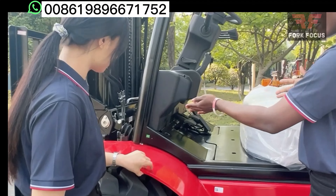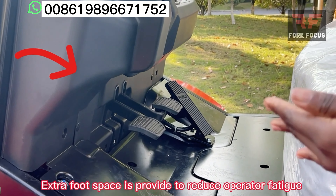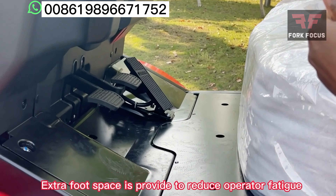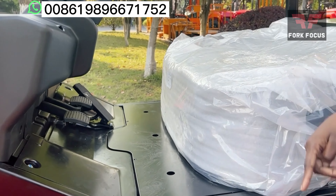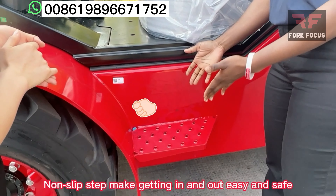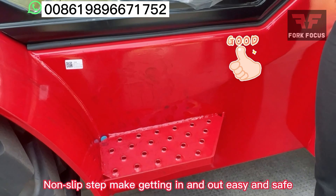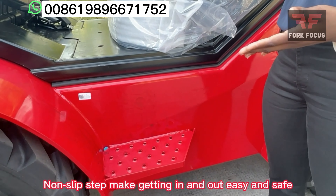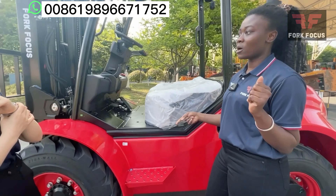As you can see, it does have a very wide stepping space, which is very good for the operator as it also reduces the operator's fatigue. And not only that, it also has a non-slip stepping space, which is very good and makes it easy when stepping in and also moving out from the cab, and much safer as well.